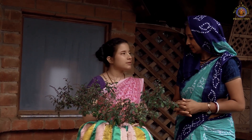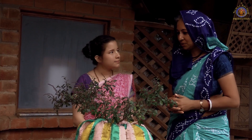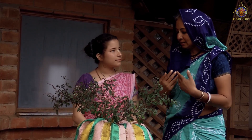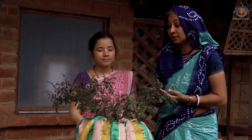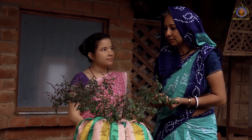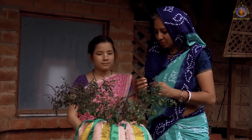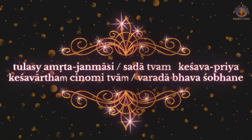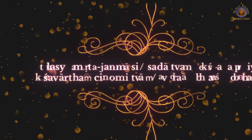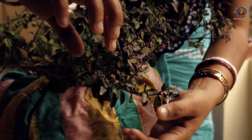There is a specific mantra that we chant when picking tulsi leaves. The mantra asks for permission from tulsi devi to pick her leaves so that we can worship Krishna, and also asks her to bless our worship.